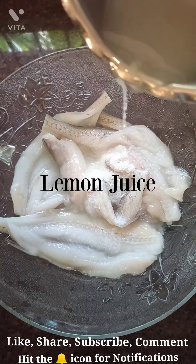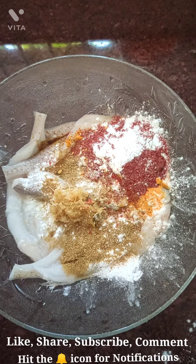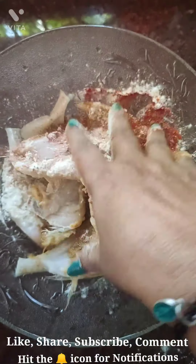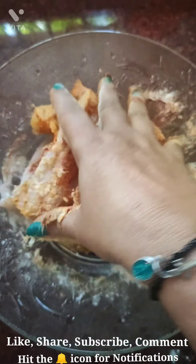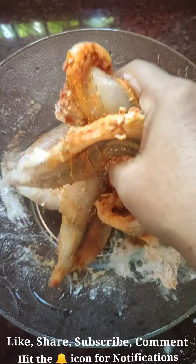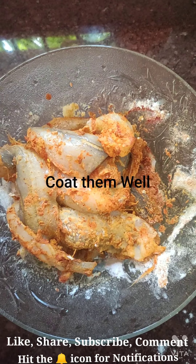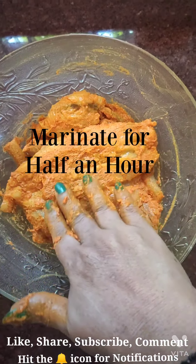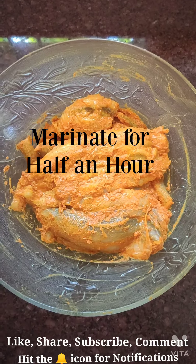I'm adding the lemon juice now along with all the spices together. I've added all the spices together with the rice flour and I'm going to mix them well so they all get coated beautifully with the masalas. I've applied the masala and now I'm going to keep them for marinating.